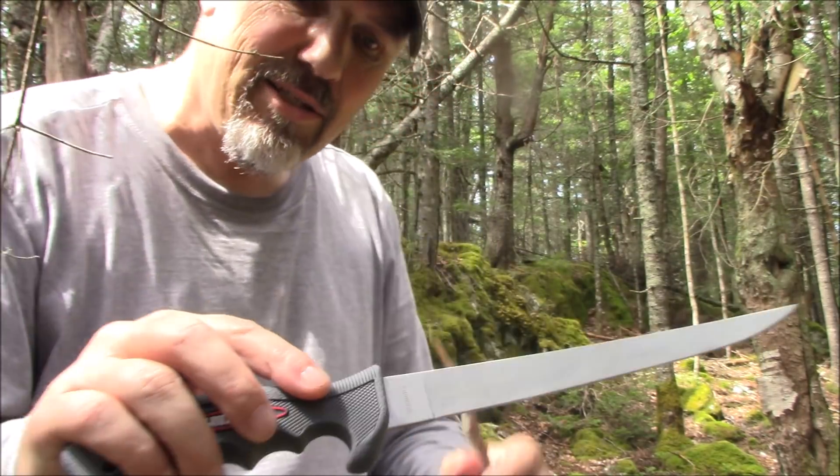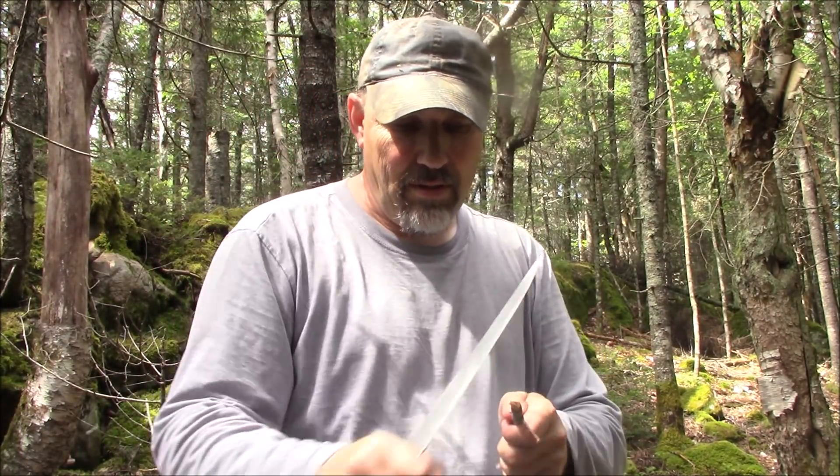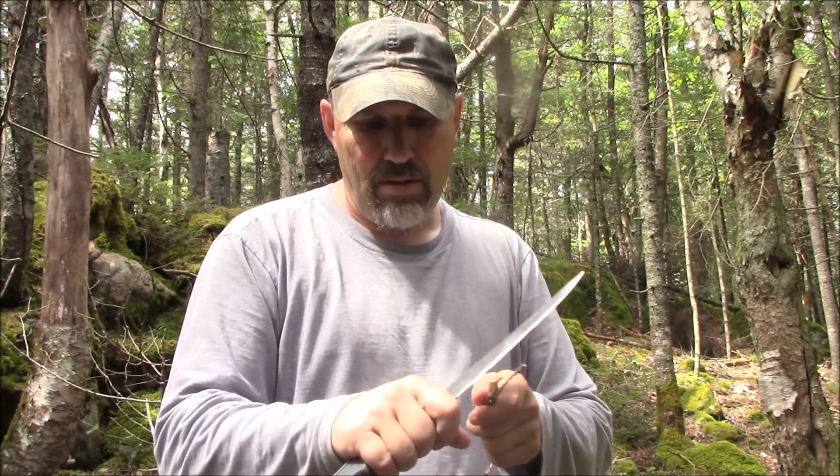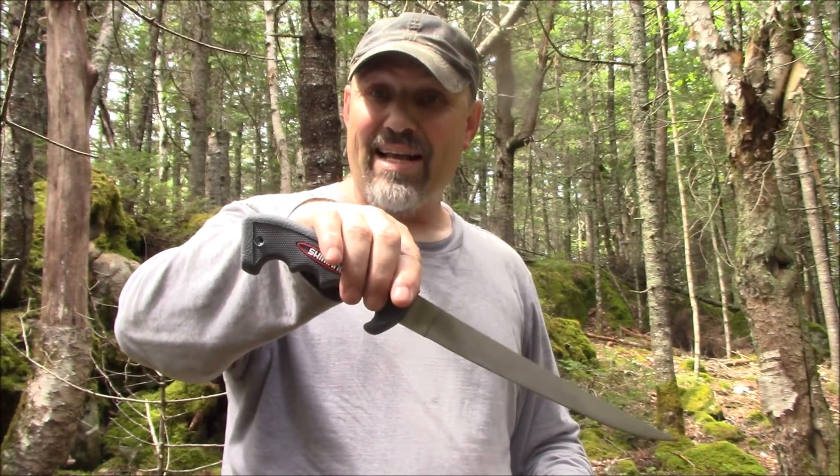Pretty thick spine on it, very close to an eighth of an inch. Maybe something that you want to look into — that's why I'm doing this video today. One heck of a deal at the dollar store. Take care. Thanks for watchin'.